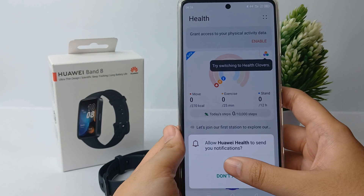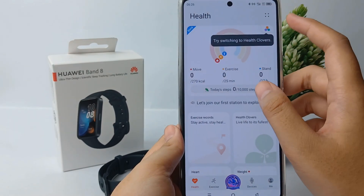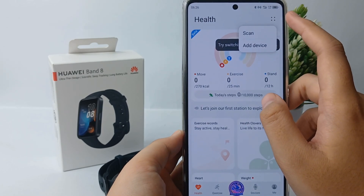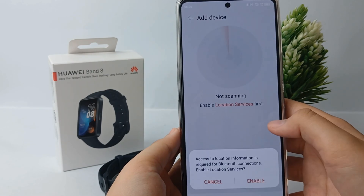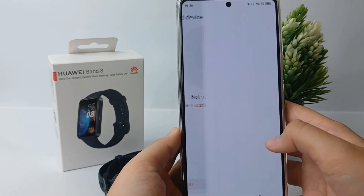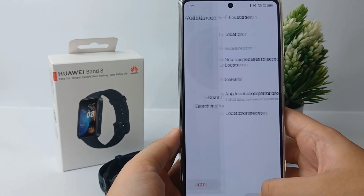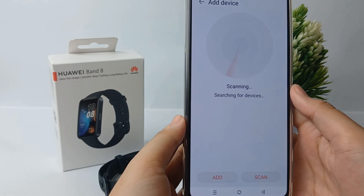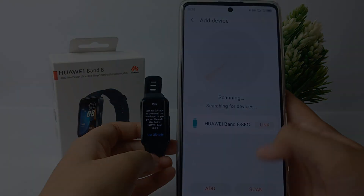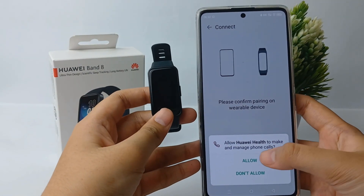Allow Huawei Health to send you notifications and application access. Click on the four-dot menu, select Add Device, and enable location access on your phone — turn it on in Settings first. The system will begin scanning and searching for your device.